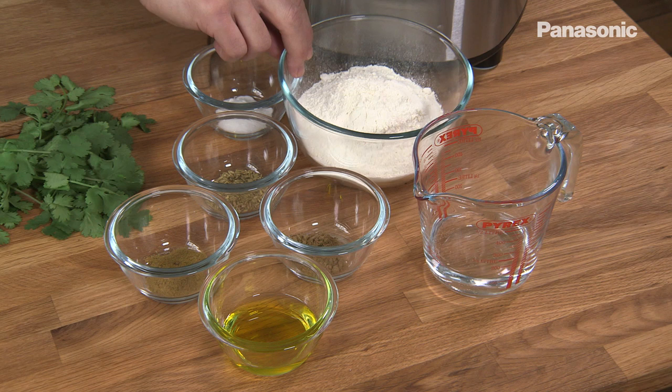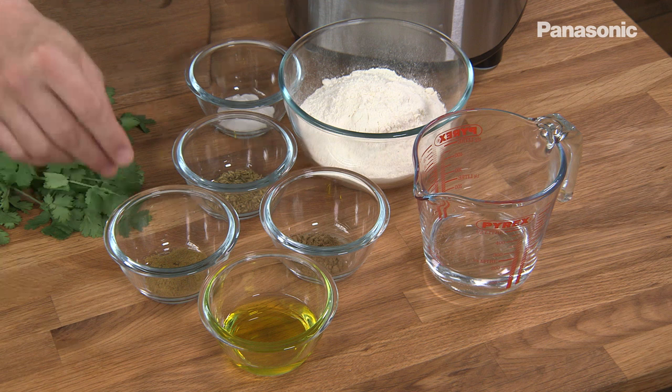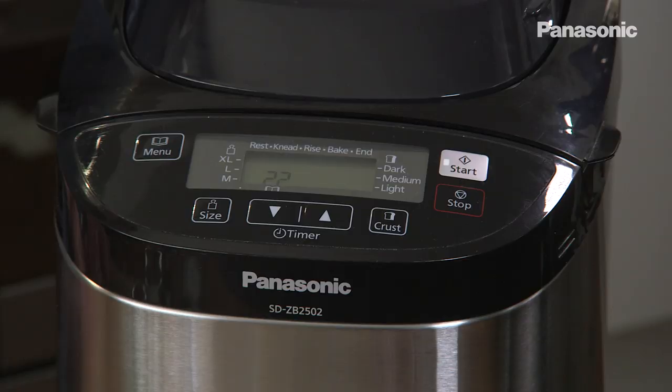To make these flatbreads I've got some strong white flour, some baking powder, some fennel seeds, some ground cumin, some ground coriander, olive oil and water. I've put all these ingredients into the Panasonic bread maker and put it on dough program.